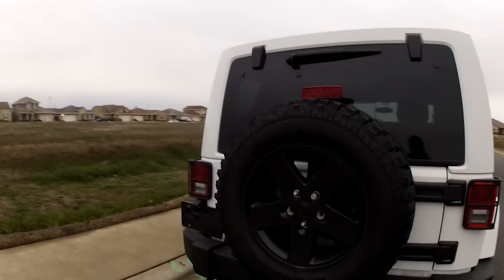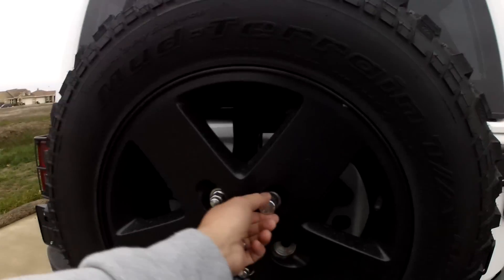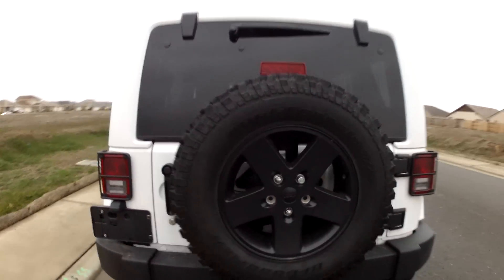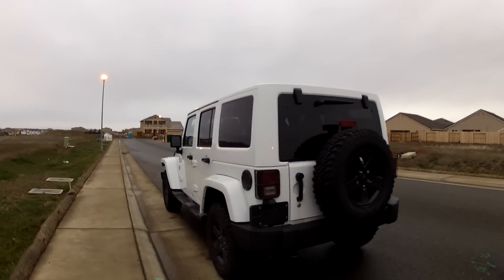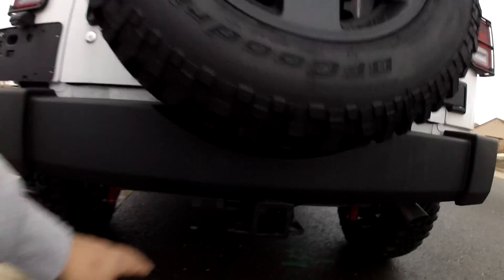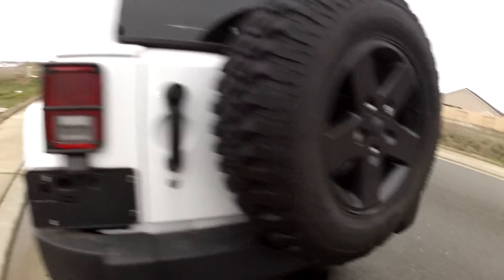I did get a set of wheel locks — I got a set of five off Amazon. I believe they're McGuard wheel locks, so I locked up the spare tire as well. I do like that it includes a full-size spare, so I'll have to rotate that into the mix. I'm wondering why Jeep couldn't include a $50 receiver hitch.